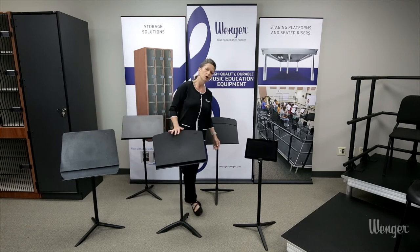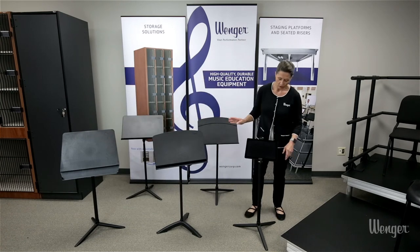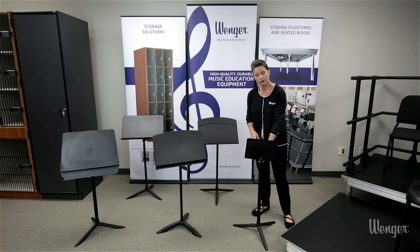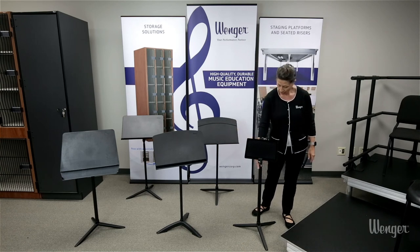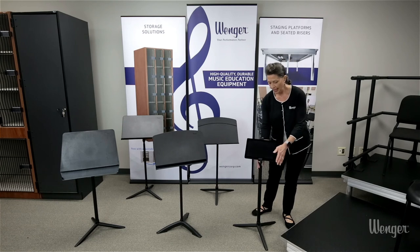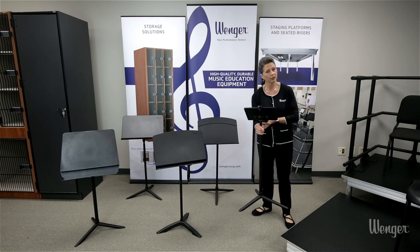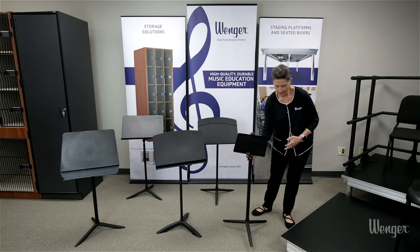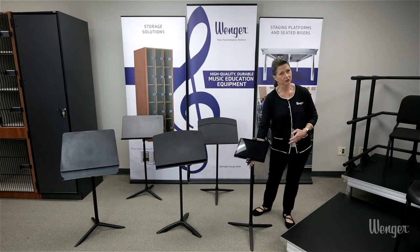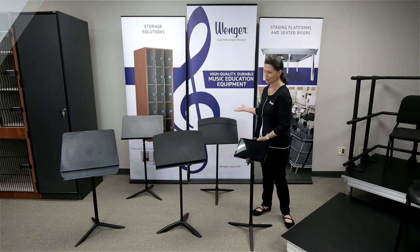For those of you who are utilizing digital music, we now offer a universal tablet stand which offers that same base as the Bravo with friction height adjustment. The tablet holder is adjustable to accommodate almost any size tablet. The universal tablet stand by Wenger music stands.